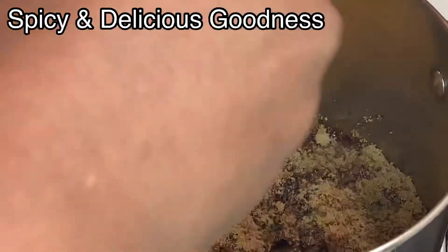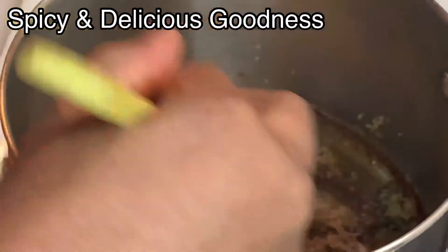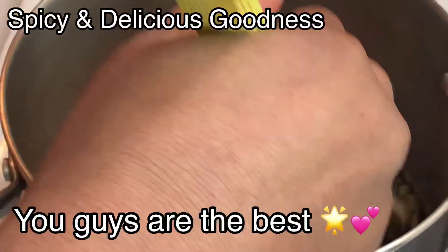When you start mixing like this it's a continuous process — you really do not stop, you have to continuously mix it. While I'm stirring I want to send a shoutout to all those that have subscribed. Thank you so much, I'm so appreciative, God bless you.